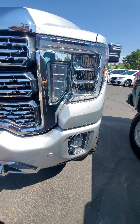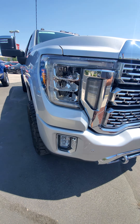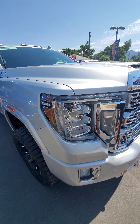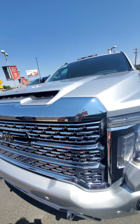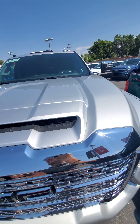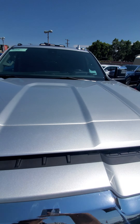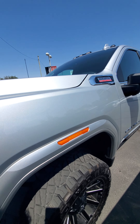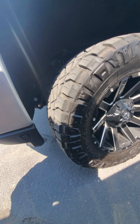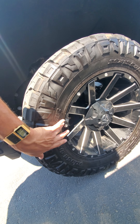Maybe a little scratch there. Fingerprints. A couple bugs, but I'll get this thing washed. Glass is all going to be good. Hood looks really nice. Tires have plenty of tread. I don't see any curb rash in this wheel — maybe a little bit right there.